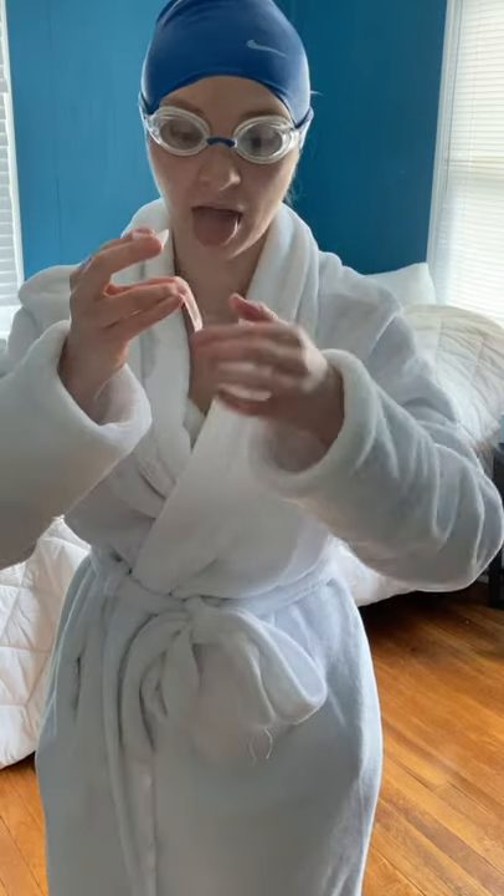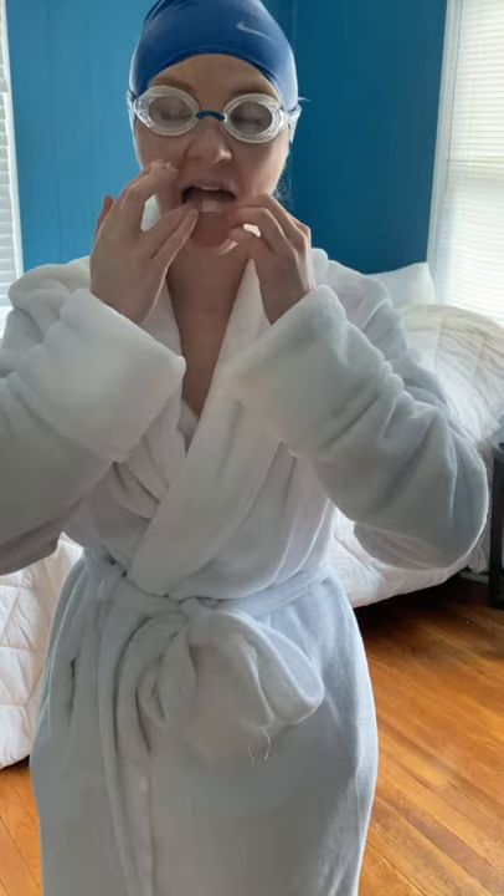Next up we have the waterproof band-aid. I personally bite my tongue a lot and I'm sure many others do as well. I just prefer it. It doesn't seem to be standing on.